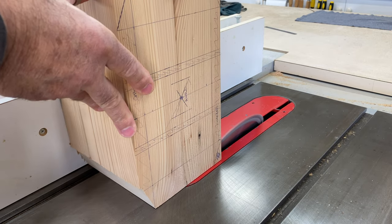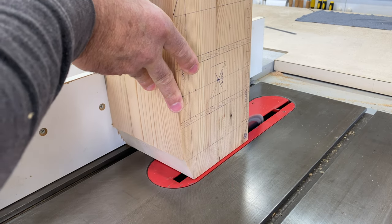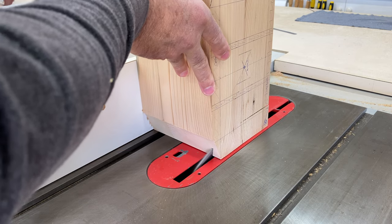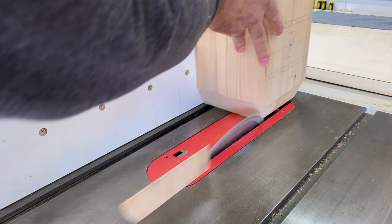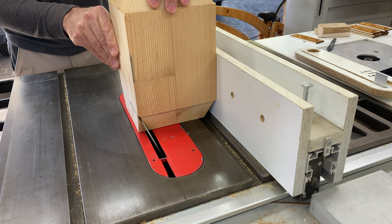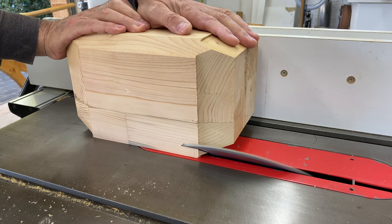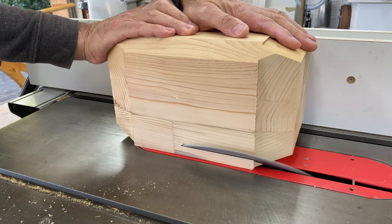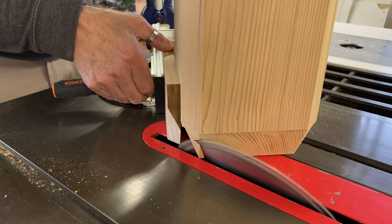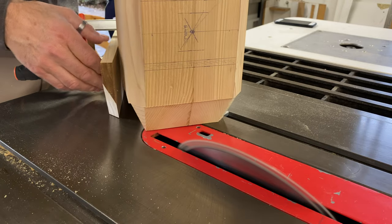I then trimmed the end square and to length so I could start cutting the shape. The first cuts were eight bevels in total at both ends of the hammerhead — these were at about 25 degrees. Then it was the four 45 degree bevels along the length of the head. These smaller bevels finish off the shape; I'd already cut them but they needed to be at more of an angle.